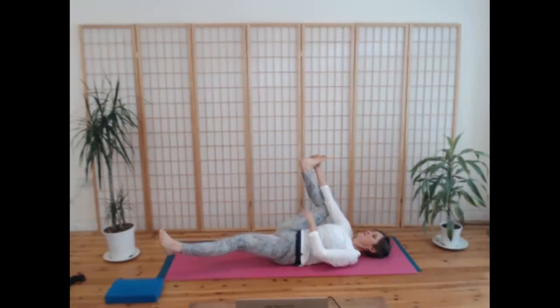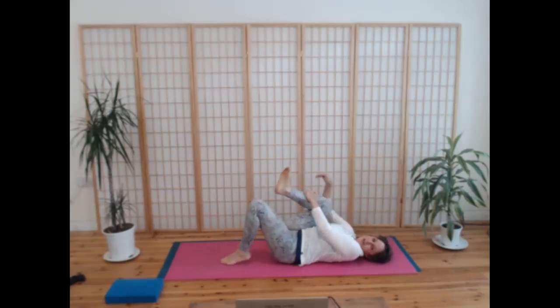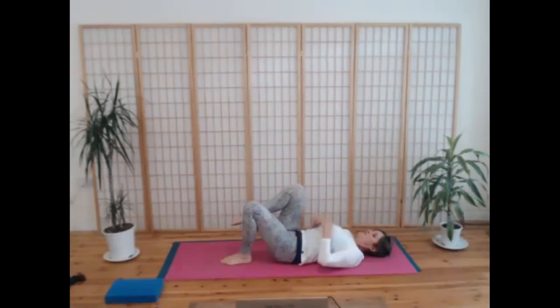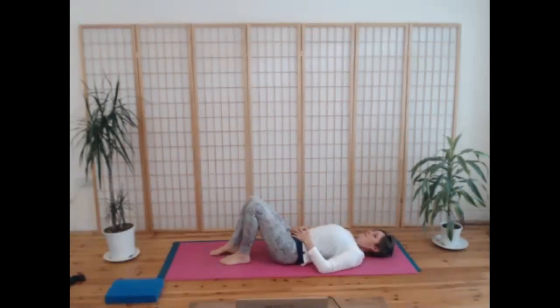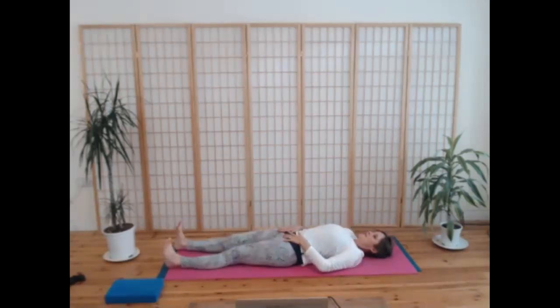One more breath in, and then as you breathe out, draw up your left foot again if it was extended and bring your right knee in towards you. Take a breath in, then release your right foot and slide both feet away and feel the difference between the two sides of the body — just a very gentle grounding, opening into the right side.